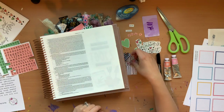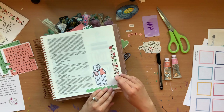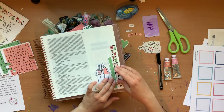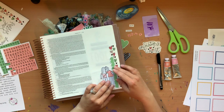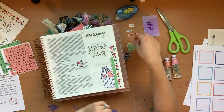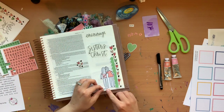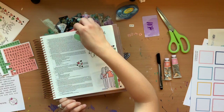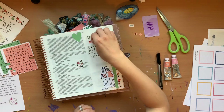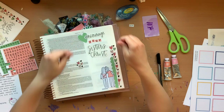Hey everyone, Gina here back with another process video. This one's a fun one because we're doing a little sneak peek of our sisterhood set that is releasing in the shop on Monday. Here I am just kind of laying my stuff out — I cut out a bunch of stuff that I thought I might want to use ahead of time and now I'm just figuring out where I want it on the page.